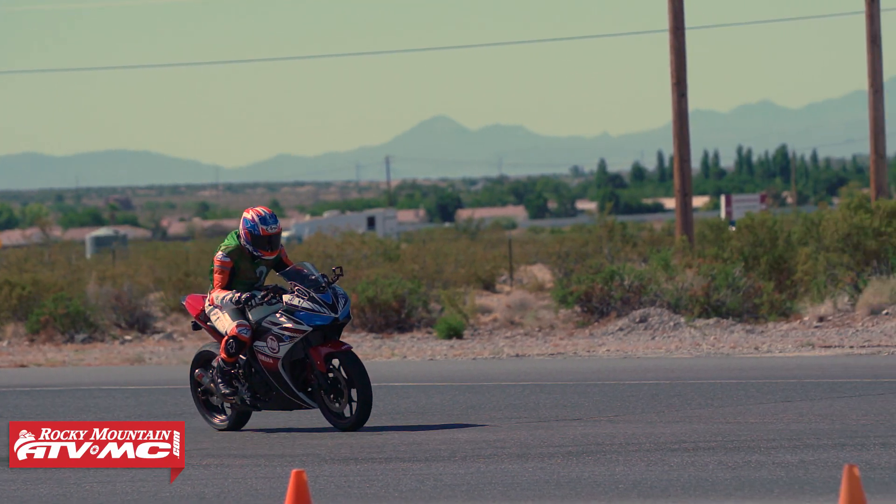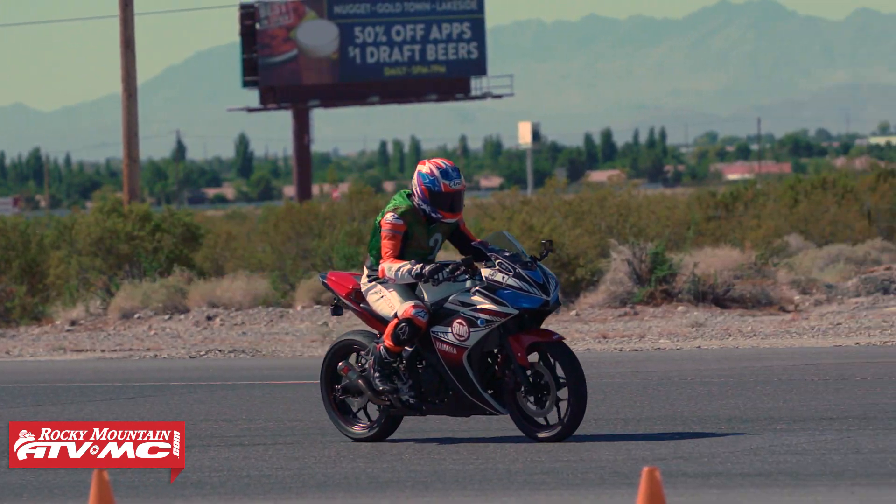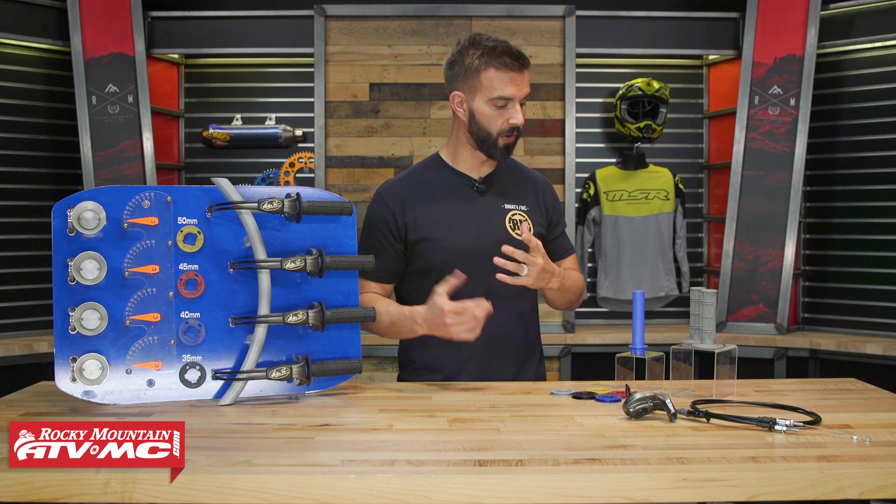This is going to work for just about any dirt bike. We even have kits on our website for street bikes — we've got you covered there. When you buy this, it's going to run you about $150, but there's a lot of value here.